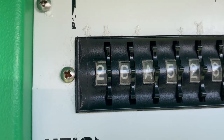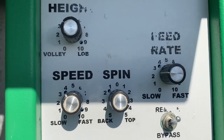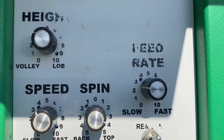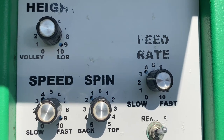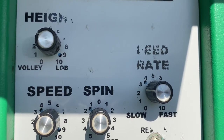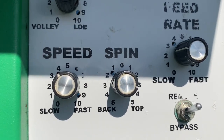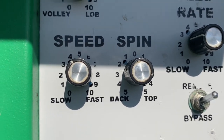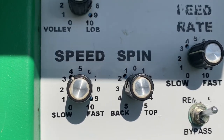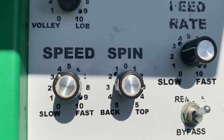Now let's go over the various buttons on the control panel. In the upper left corner you'll see 'height' — that's how high the ball comes out of the machine. If you want the ball to come out high, make sure you adjust the speed, because there's a wide speed range available. The speed button controls how fast the ball comes out. If you want a higher ball, use lower speed, otherwise it would go right over the fence.